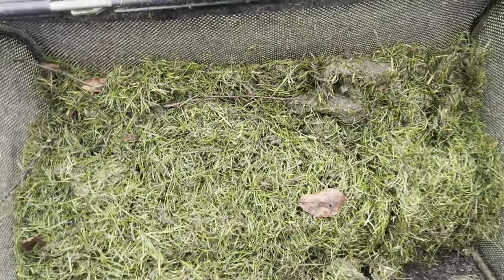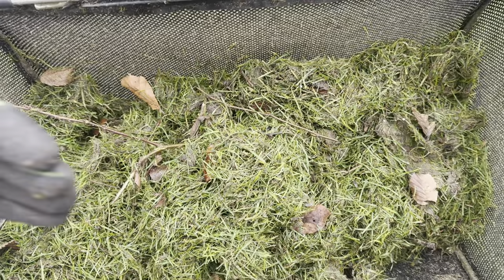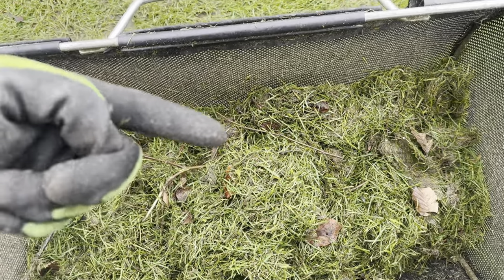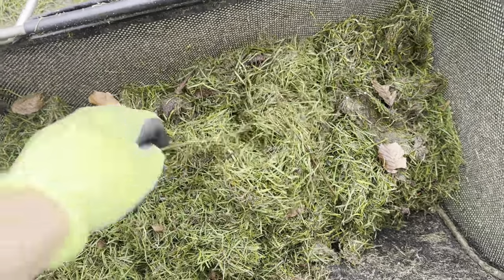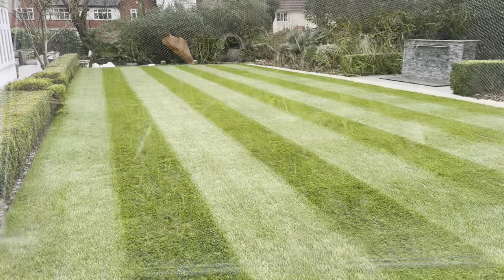That's the second pass done — just the same amount, even more debris this time. By going the other way, you pick up things that were facing the same way as the scarifier on the first pass. It can't pick them up going one direction, but going the other way they can get picked up by the hooks. So let's give it a cut. Before we do that, I'll just have a walk over and see how it looks.